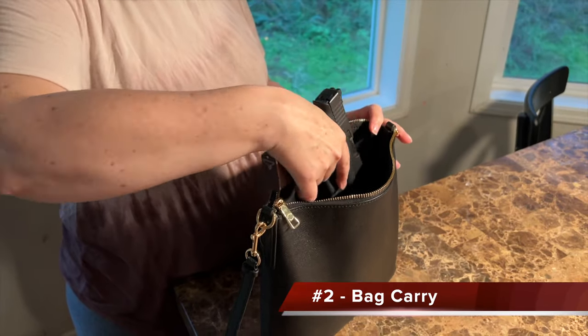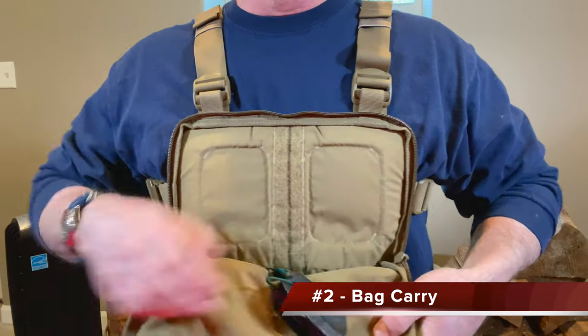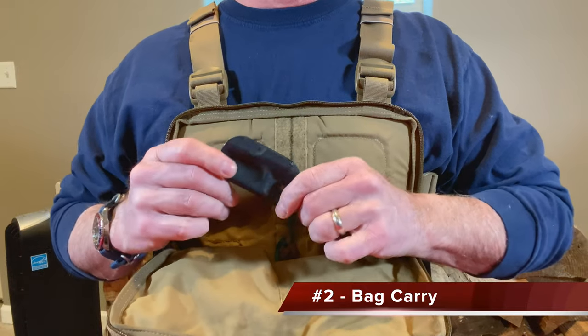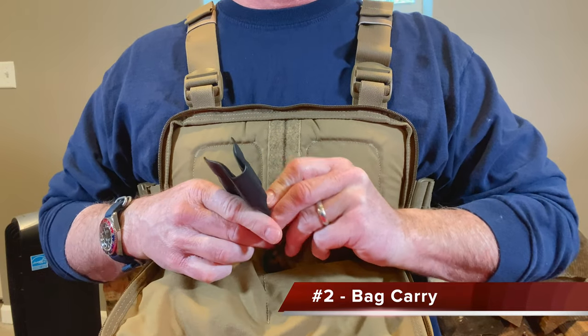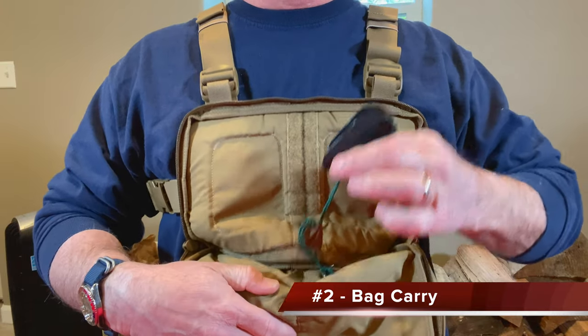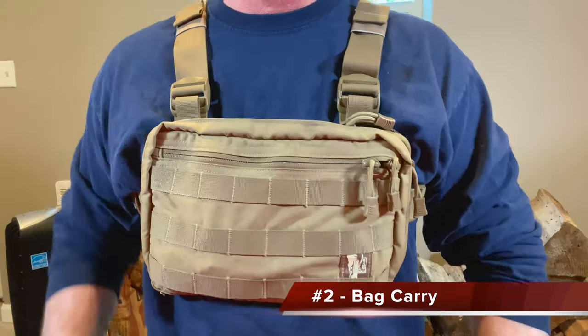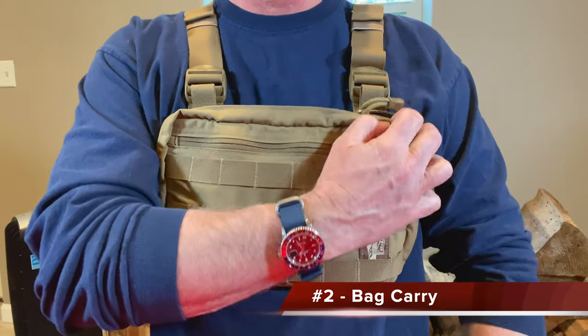Another place trigger guard holsters are very useful are times when the gun is to be carried in a less structured bag or container. Just like on the body, the trigger guard is not only protected by this holster, but can usually be anchored to the container so that it comes off when removed with force.